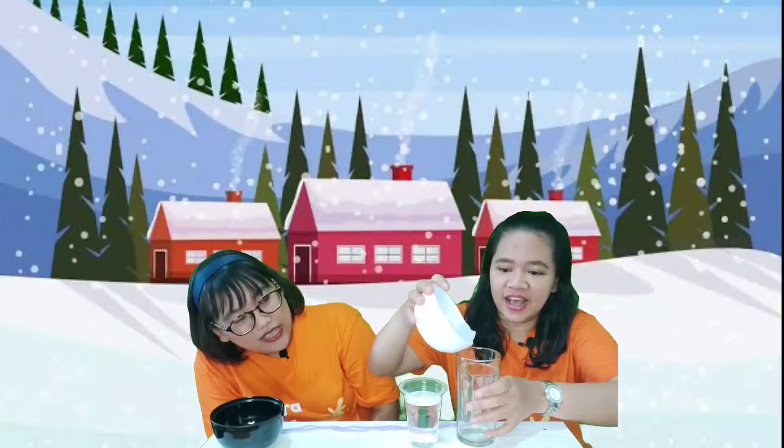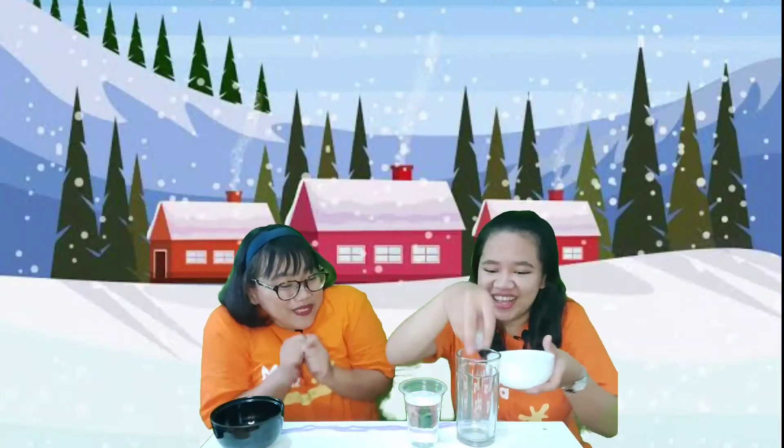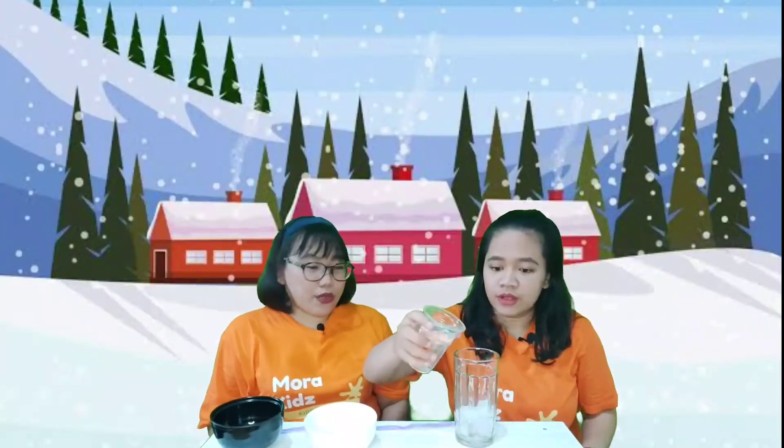Let's try it, Miss Agnel! The first thing you need to do is put the ice cubes inside the glass. You can take them with your hand — oh, it's cold! We put in seven ice cubes. It's done.